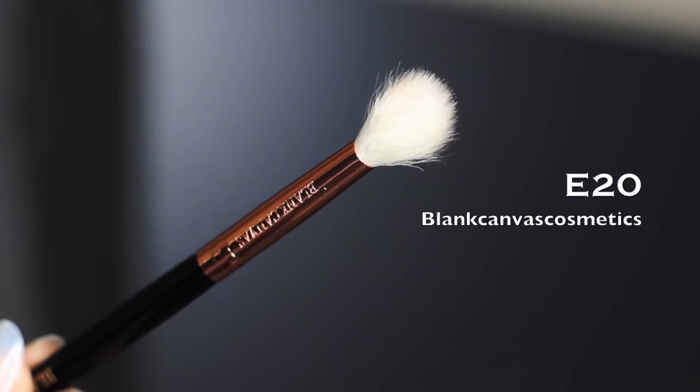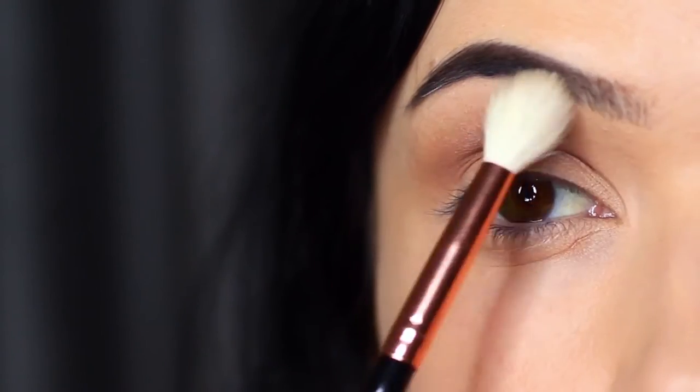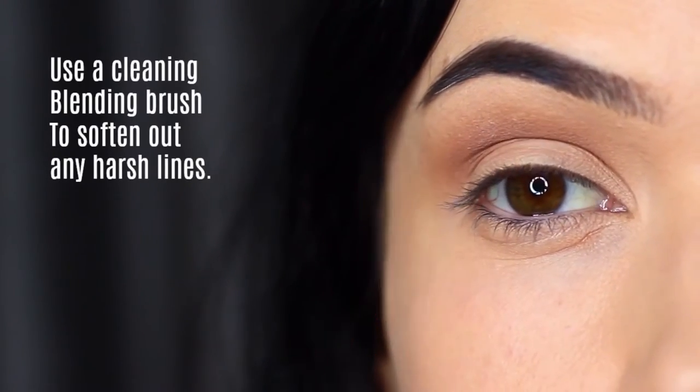Then we're going to take a clean blending brush — I always keep a clean blending brush handy for every look, but particularly when you're doing a smoky eye. Go over everything that you've applied to soften out any harsh lines. No additional product needed, just soften out those lines.